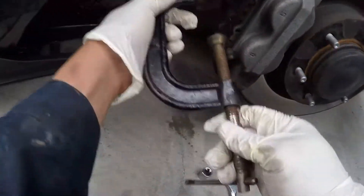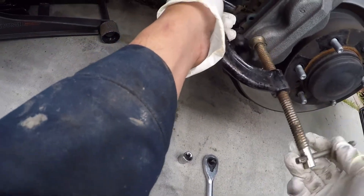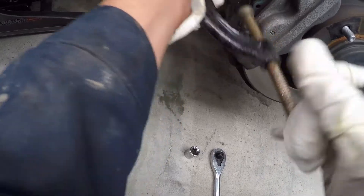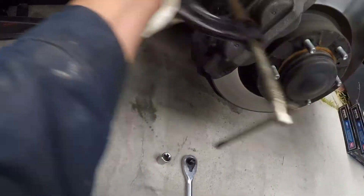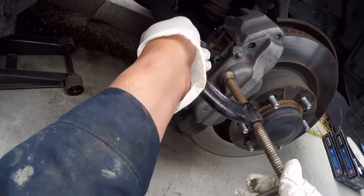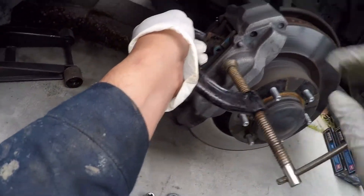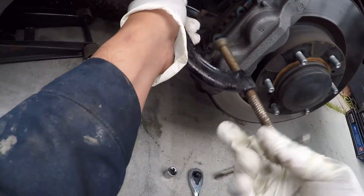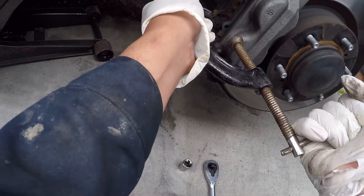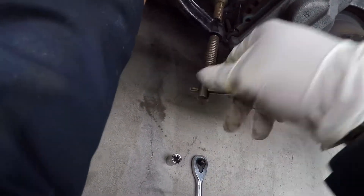First, what I'm gonna do is squeeze the piston so it's going to be easy for us to remove the brake pads. Do the front and back.